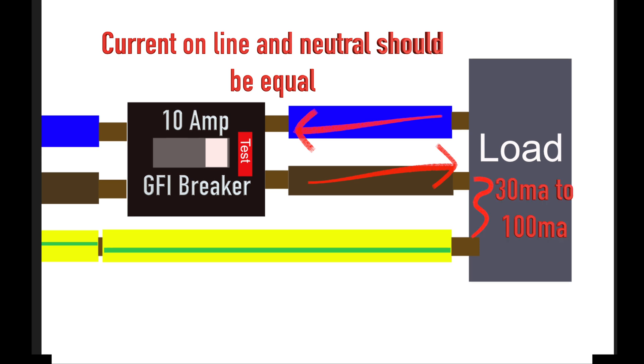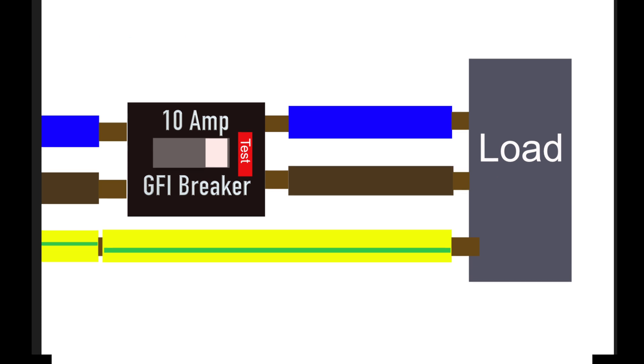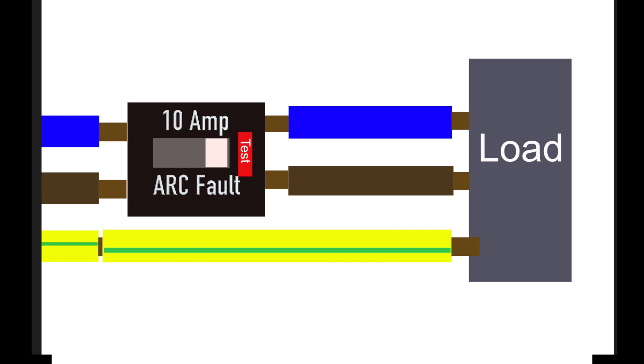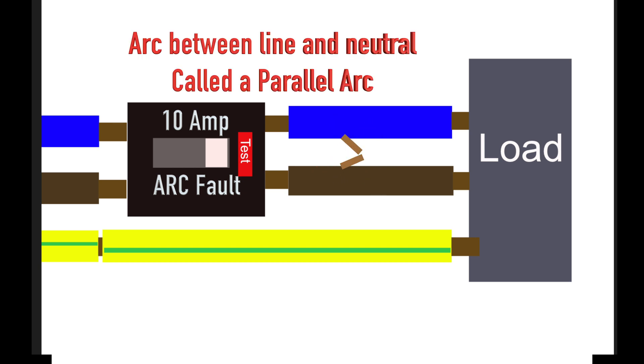If you lose between 30 milliamps and 100 milliamps of current, a GFI breaker will detect the difference in current between the line and neutral and trip. But a GFI was not created to protect you against fire. An arc fault breaker, however, will detect this type of fault. It will detect a series arc like the one shown on the line or neutral, and it will also detect an arc across line and neutral, which is called a parallel arc.